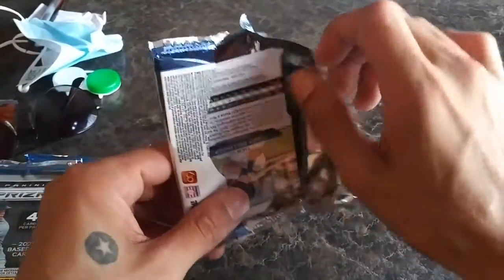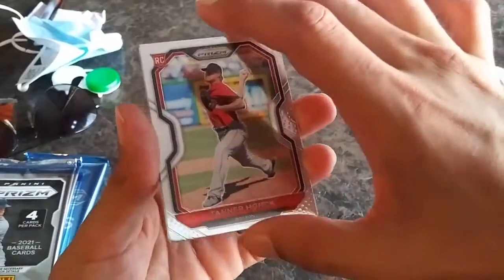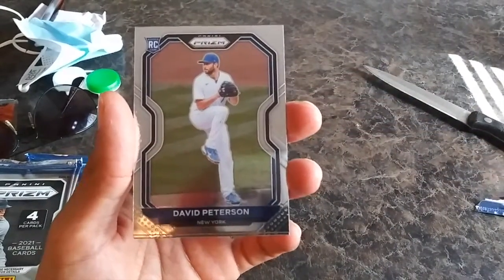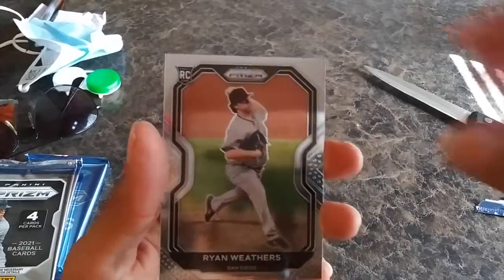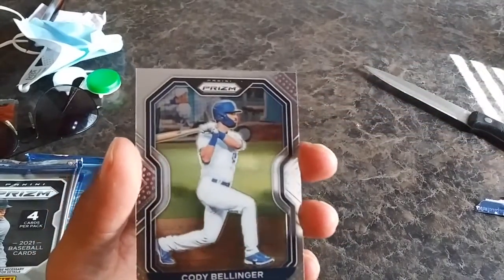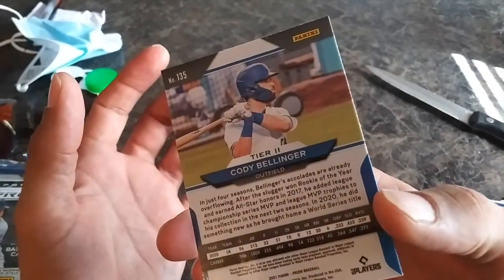Aaron Judge, maybe? Tanner Houck, David Peterson. Ryan Weathers, and on the back side Cody Bellinger — non-rookie base Prism. Good looking, I'll take it.